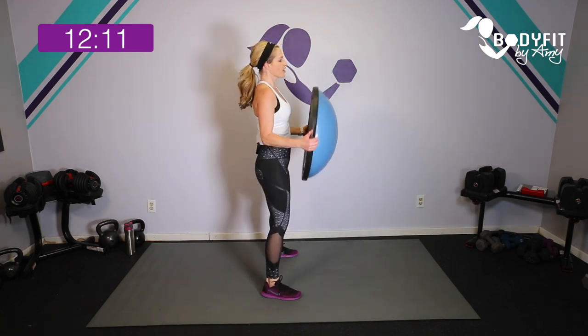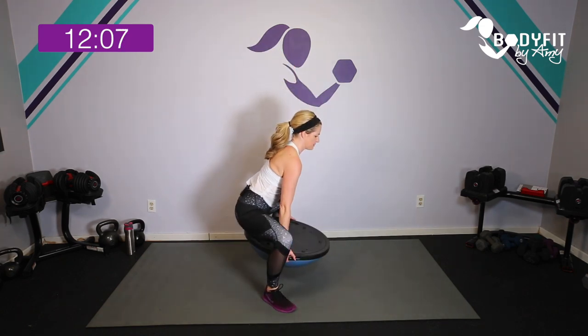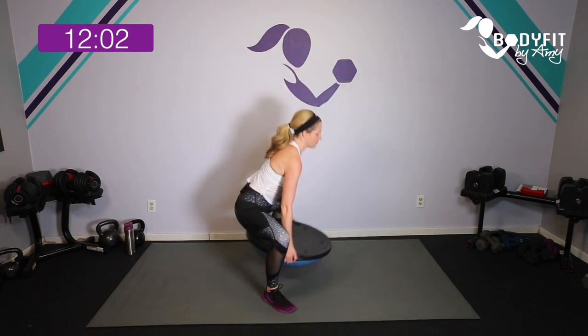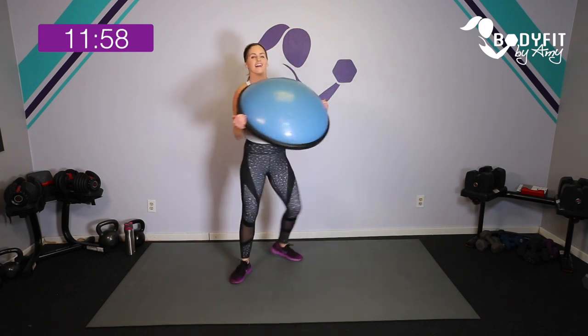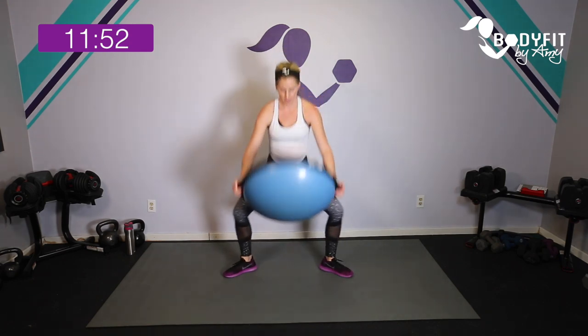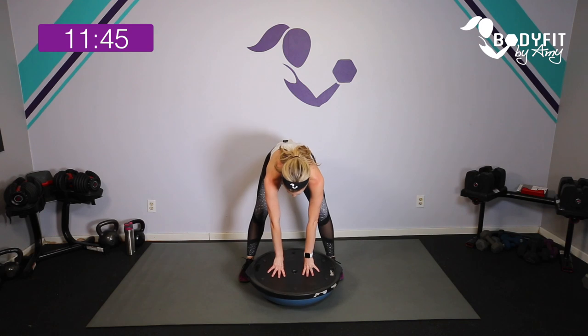If you want to get your heart rate up a little more and get a little bit of legs, take those toes out and drop it down, bring it up — think that you're flipping it from flat to in. Let's go four, breathe, three, two, one, and relax. It's surprising how much you feel it!